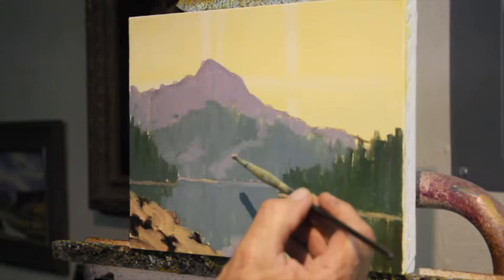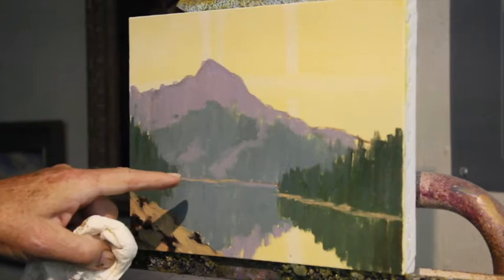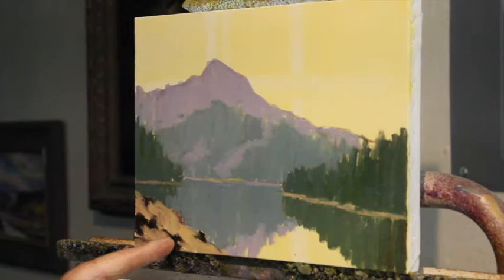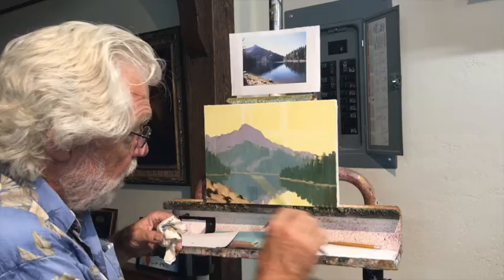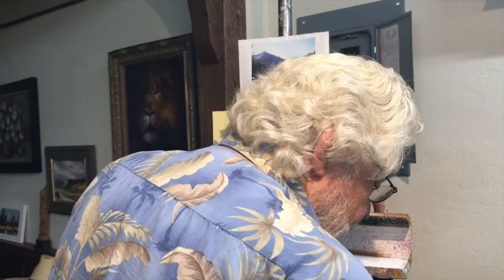The last value is the sky. I keep harping about value, but value is what the whole thing is based on. Value one: things standing vertical in the foreground. Value two, which can be a series of values, is anything standing vertical in the background. Value three is the horizontal planes. Value four is the lightest value, and that's the value in the sky.